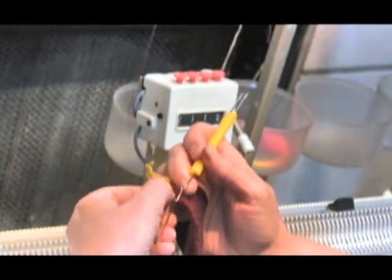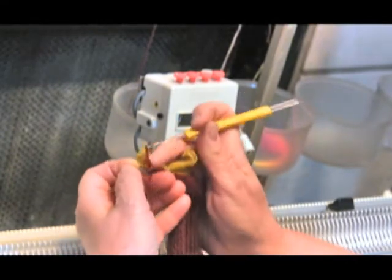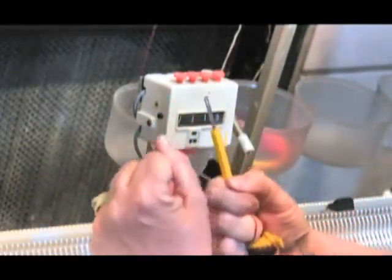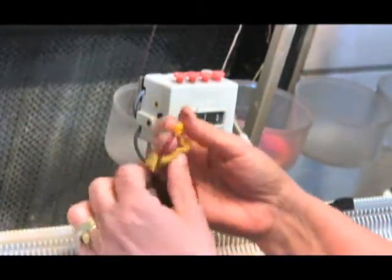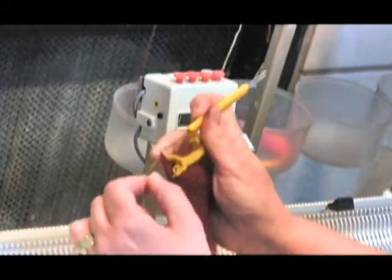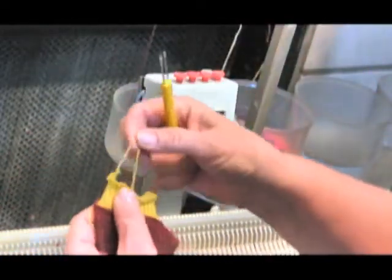The last one can be a little tricky because it can get kind of tight, so catch that last loop. Now I want to break my yarn here and break off that waste yarn. I take my yarn and go behind the latch, over the latch, and bring it through, and that completes it. Then all we have to do is grab up and just start tearing this out.